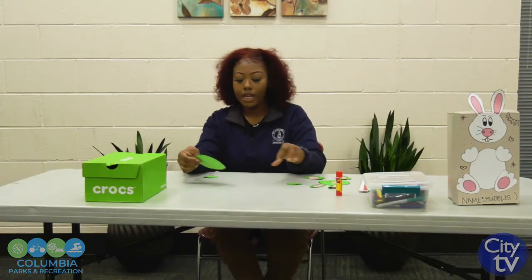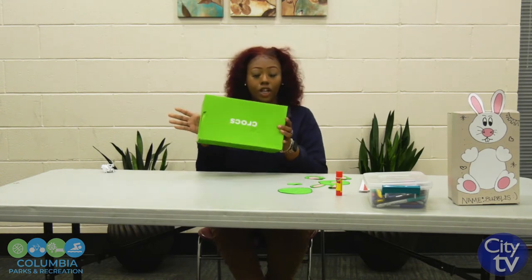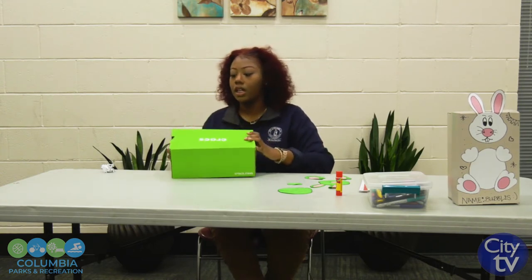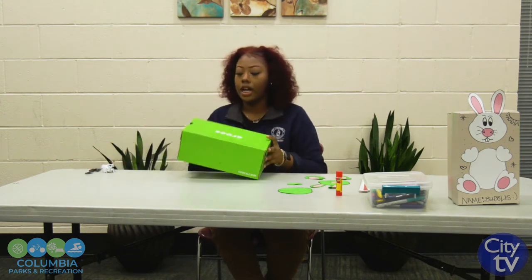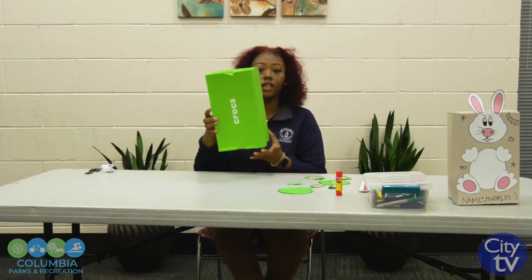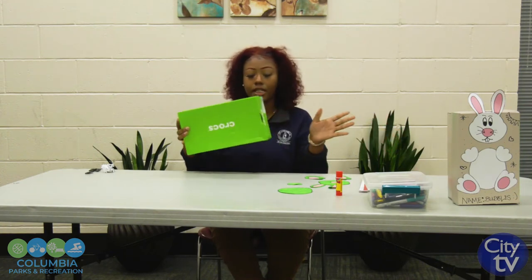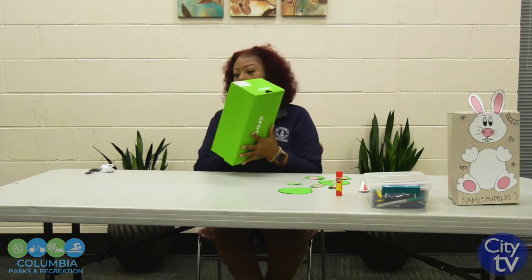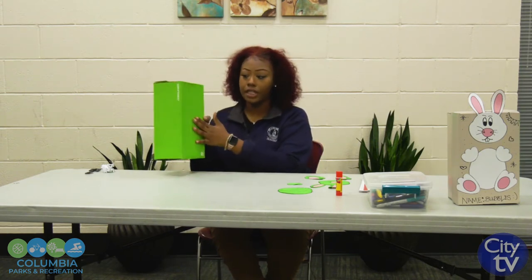So the first thing you do is you get your box. This is from one of my Crocs favorite shoes. You can have it this way, like how this is shown, or you can have it sideways — doesn't matter, all up to you. So I'm going to use the back part and this side.